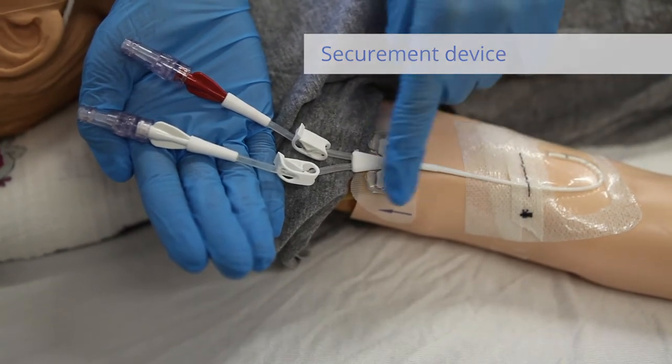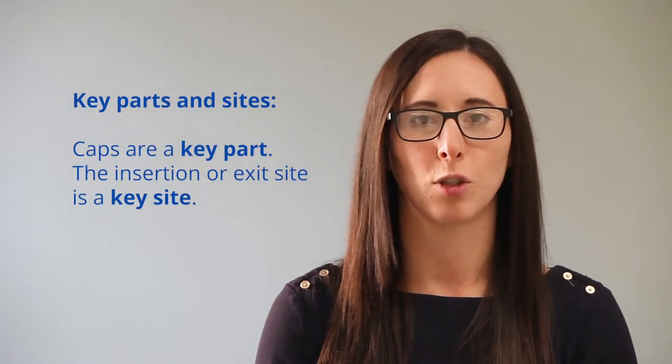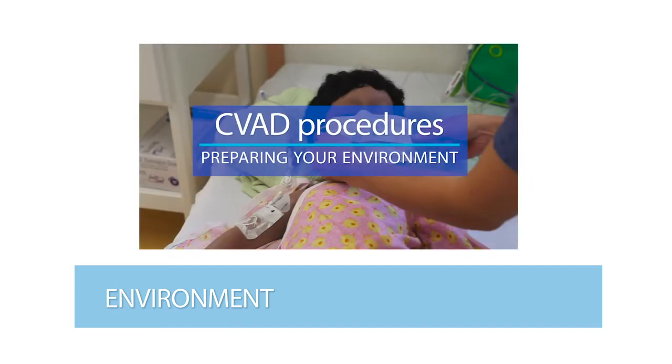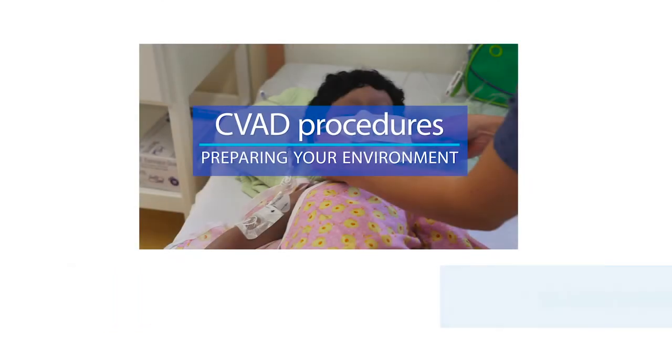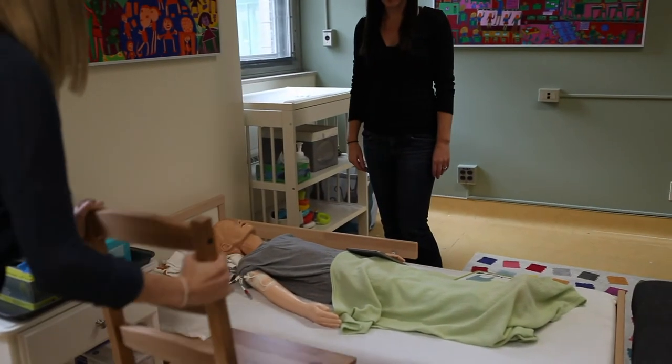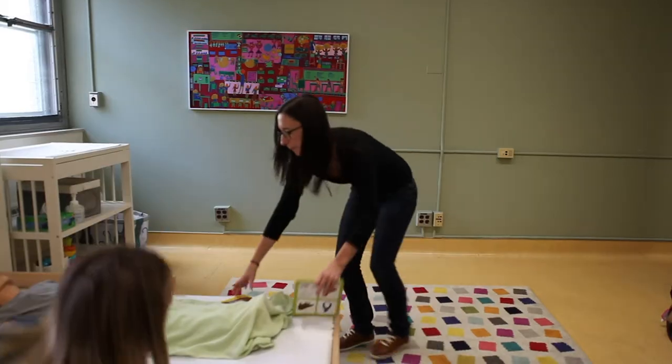The caps are considered key parts of the central line. The insertion or exit site is considered a key site. Please see the introduction video on preparing your environment for a CVAD procedure before watching this video. First, locate an area to perform the procedure and the support person who will help you.